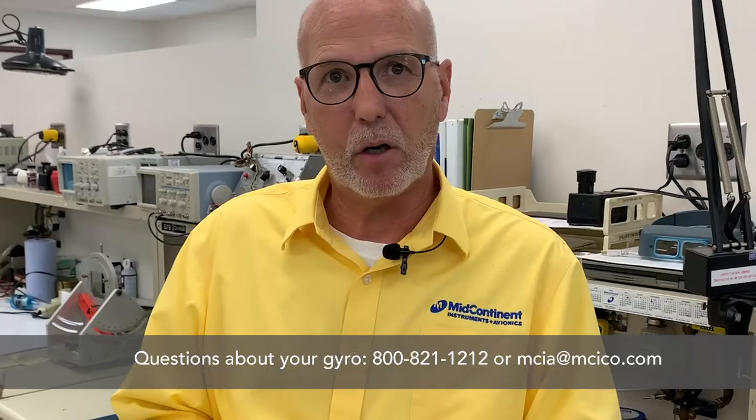If you have any questions, give us a call. The guys here know their stuff — send your instrument in to us. We do a good job.